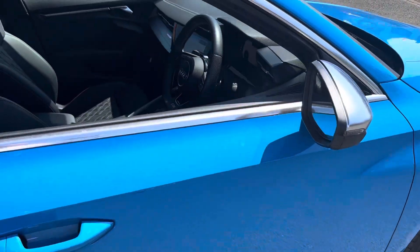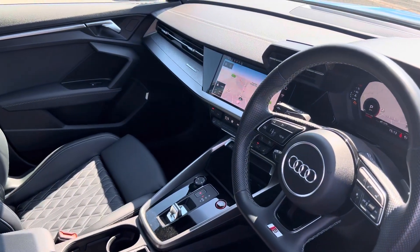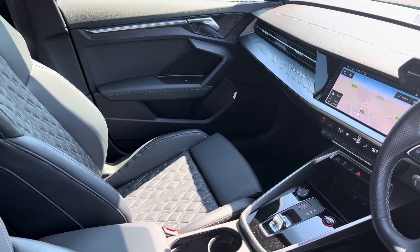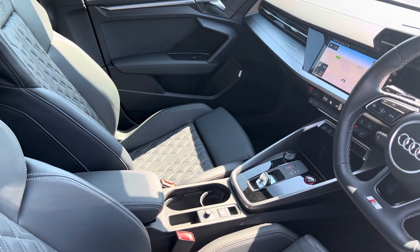Moving to the interior of the vehicle, as you can see it's got the S line diamond stitched leather Audi seats, which are also heated seats as well. Also a few more features of the interior — it's got your digi dash,